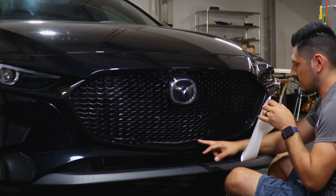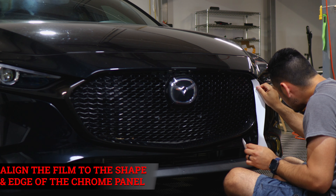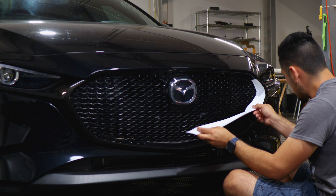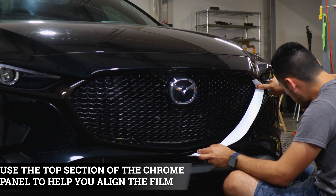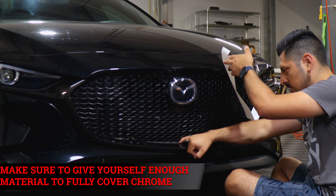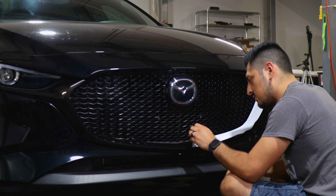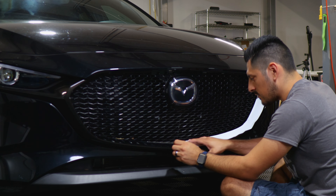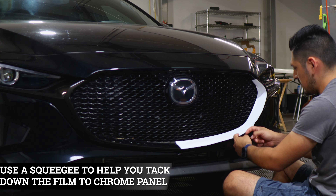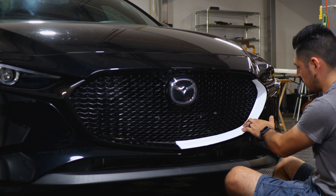When starting the installation, begin with the piece that goes inside the grill. Start by lining it right on the edge first. Once aligned, carefully and slowly align the film to the curve. Make sure you're covering all of the panel and work your way installing the rest of the film, covering up to the edge of the grill. If you need to readjust the film you can, as long as you're covering all of the chrome. Now that we have it in place, we start tacking down the film with the squeegee. If you need to apply heat to help it tack down, you can.